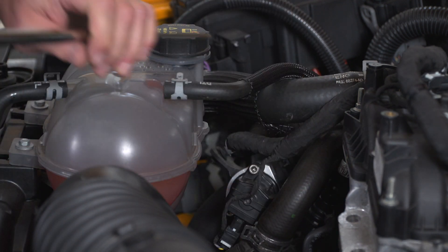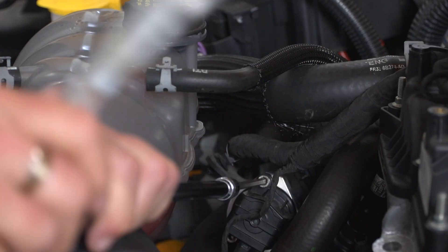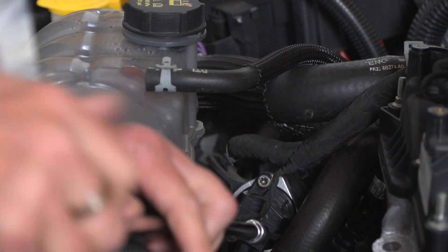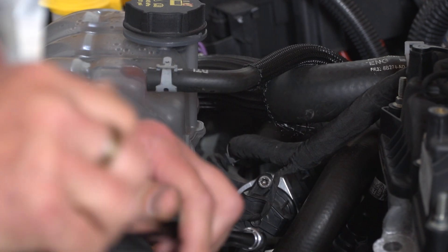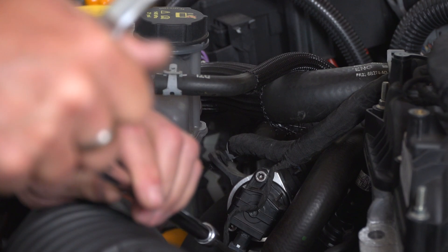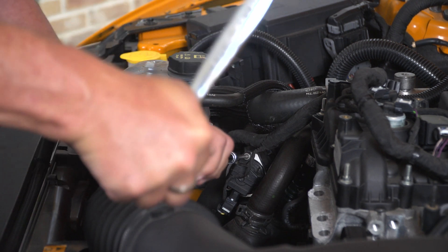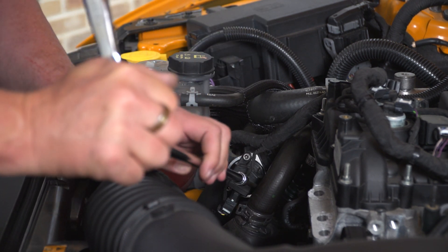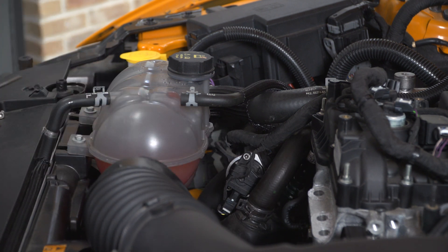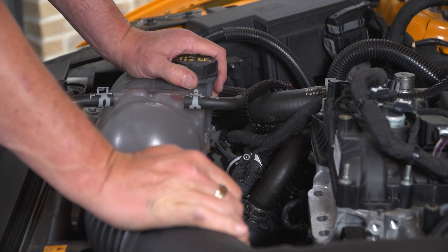Now hook up your extension and ratchet and tighten these down. It's always a good idea to tighten them as evenly as possible — you don't want to tighten one all the way down and then move on to the others while they're still loose. Snug each one of them up and then go back around and double check to make sure everything's tight. Then put your harness back on the clips and your install will be complete.